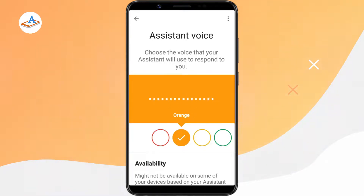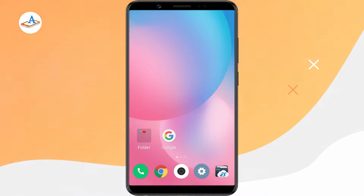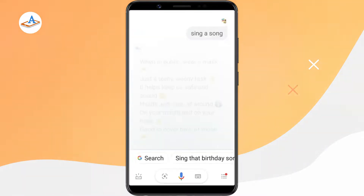When you decide which one to go with, simply close the page — your choice will be saved automatically.